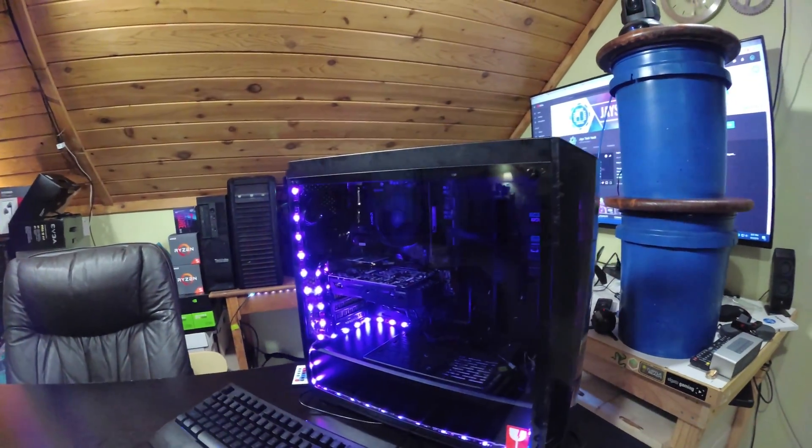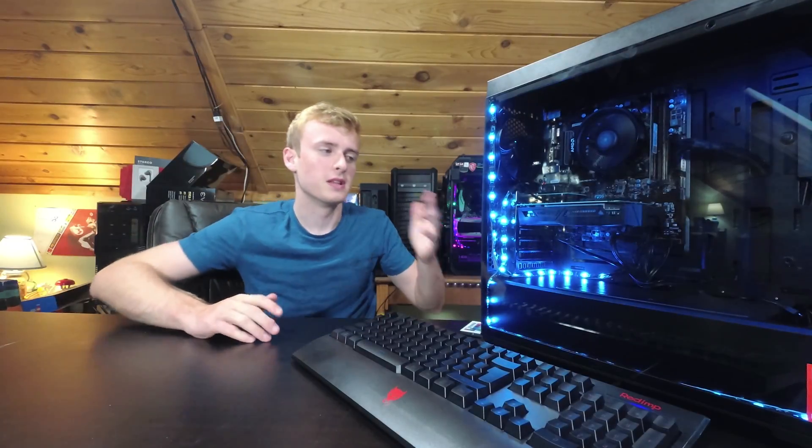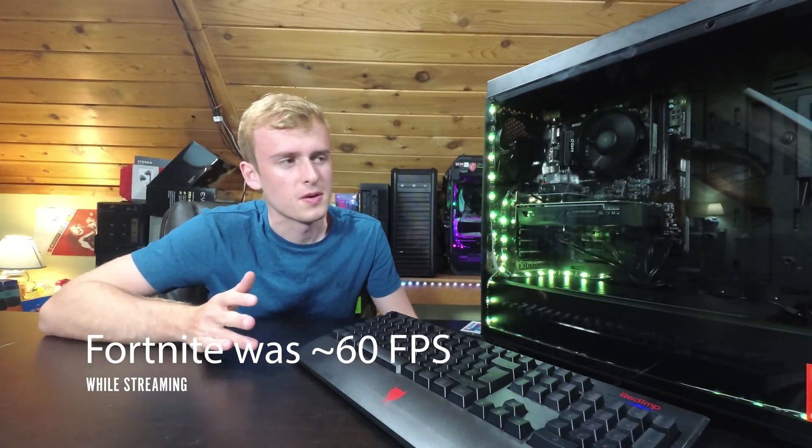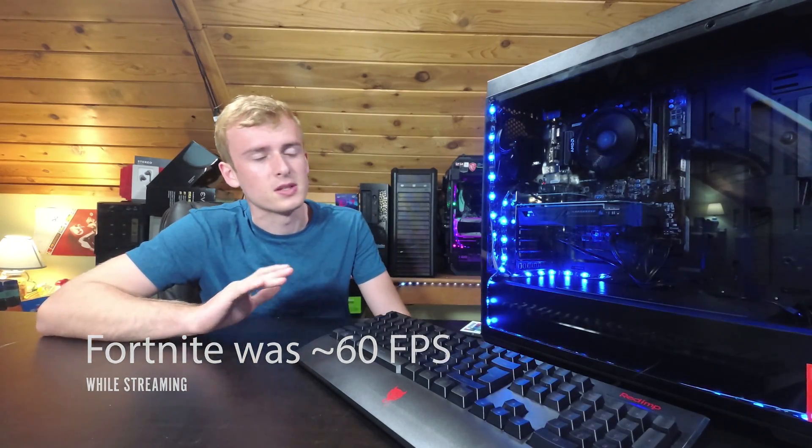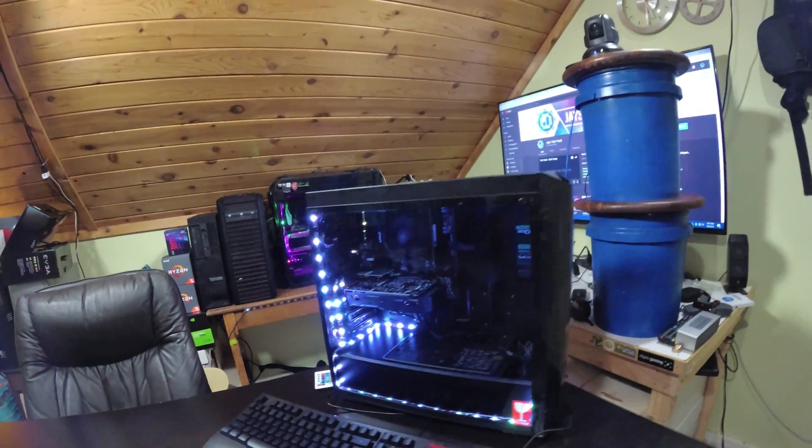These Cooler Master fans are really nice. This is the red keyboard and mouse, and it looks absolutely awesome — I'm really happy with how everything turned out. I loaded up a couple games: getting like 200 FPS in CSGO, and PUBG is right around 60 to 70 FPS on max settings. Everything's looking really good. I did a little bit of a testing stream to Twitch and that did really well too — no complaints there.